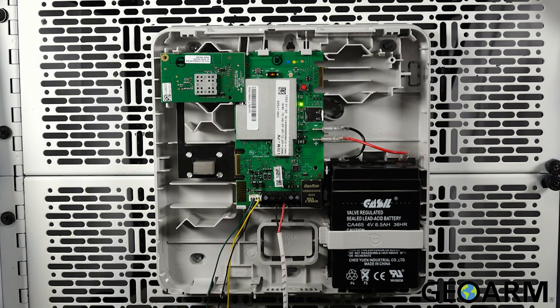Lastly, we can connect the battery. Please use the battery clip to ensure the battery doesn't fall out of the housing while the cover is open.